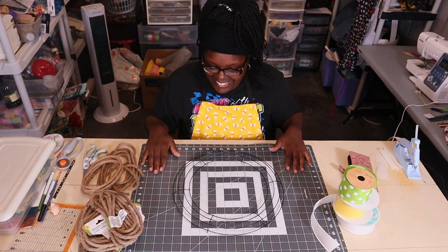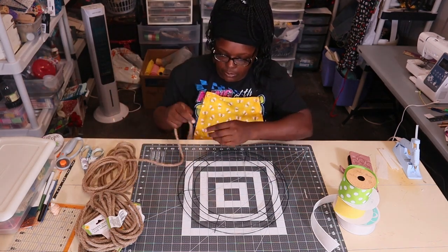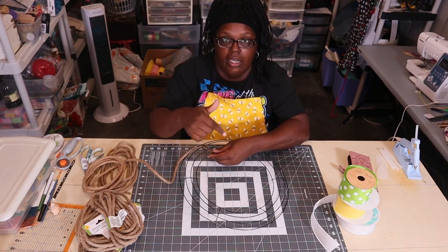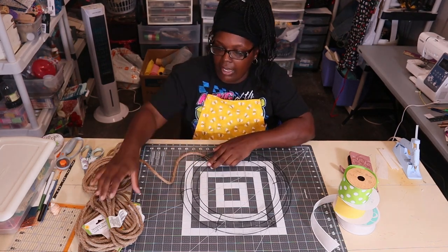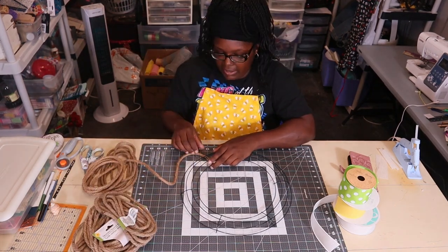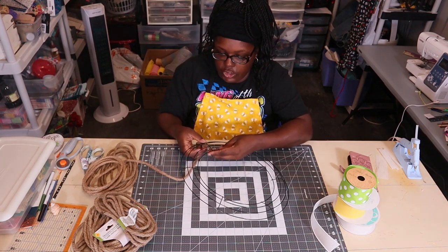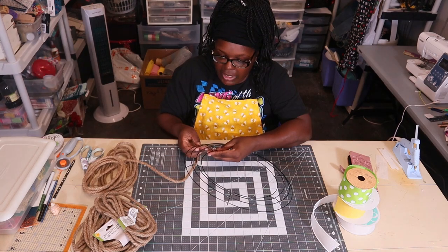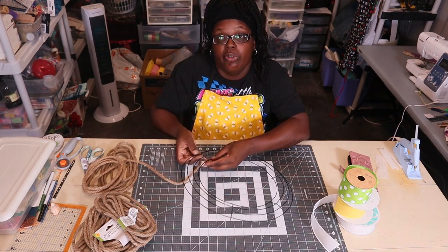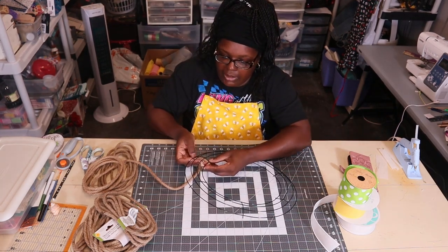Here's the wreath frame. What I'm going to do is hot glue the start and then go from there. I have six nautical rope bundles here and a few more over there in case I need more. I've never wrapped a wreath with nautical rope before, so I'm not sure how many I'll need. I'm letting my gorilla glue heat up and I'm just going to wrap this thing up.